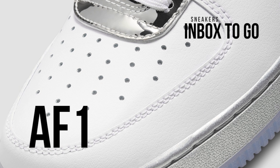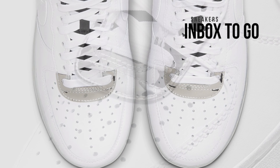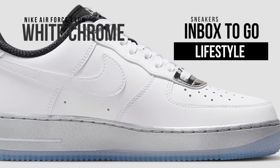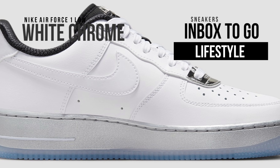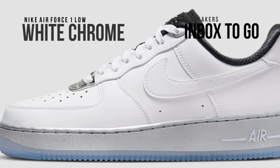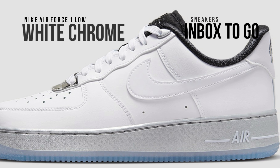Nike Sportswear's Air Force 1 07 SE model will also be available in a white chrome variation, joining the chrome pair. Dressed in a color pattern of metallic silver, white, and black, the Nike Air Force 1 Low has an all-white leather upper with black mesh tongues and lining. Other features include Nike Air branding on the tongues and heels as well as chrome vamp overlays. The design is finished with an icy translucent outsole sitting atop a metallic silver midsole.